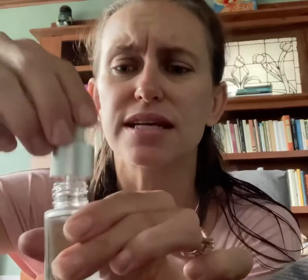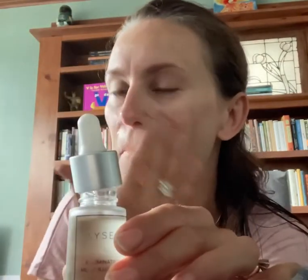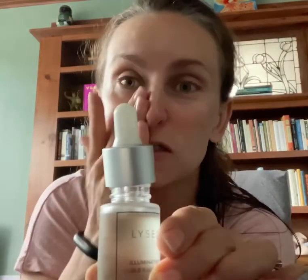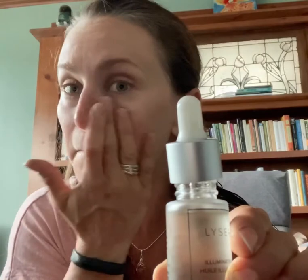In the morning, all I use on my face is the Lysier illuminating oil. I fell in love with it — I wasn't sure how oil on my face would work. I just take a few drops and put it all over my face. It's always good practice to rub upward — you don't want to be pulling your skin down. I take it right around my eyes and all the important parts, and then down on my neck. That's my morning routine — face clean, face moisturized.